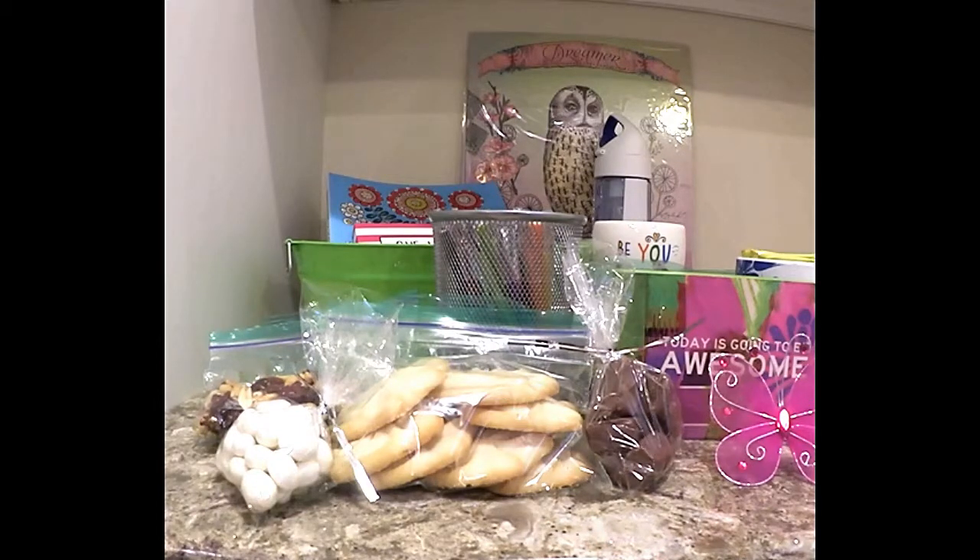Sometimes as a caregiver, we're putting so much care into taking care of that person that we forgo our own needs. I know several friends and relatives that are in that situation right now, and I know they're spread very thin. So I wanted to create a basket that would give them some relaxation items, something to rehydrate their bodies, something to energize their mind, and something to give them some inspiration — because you need that as a caregiver.